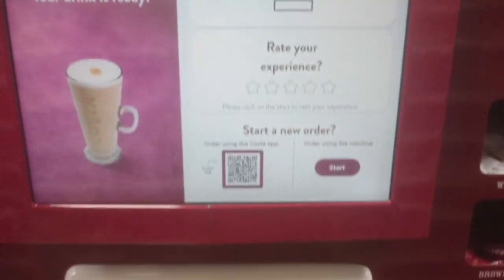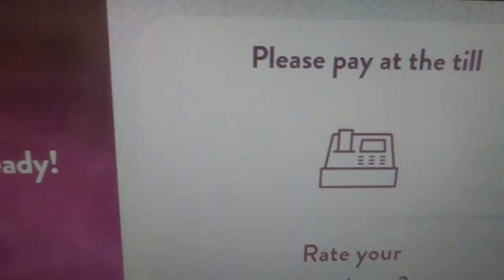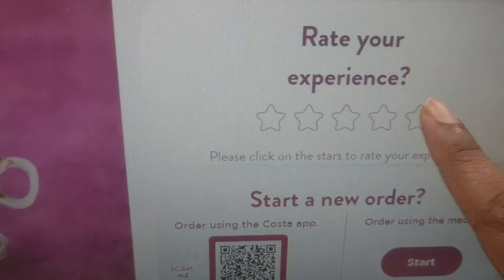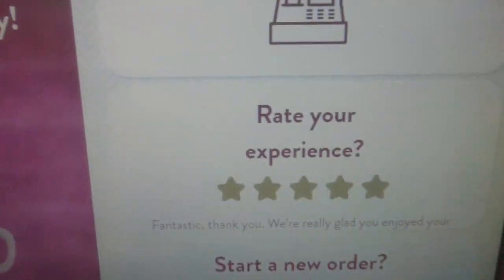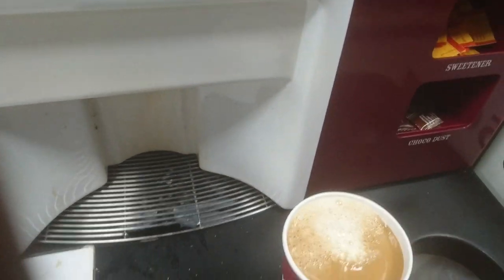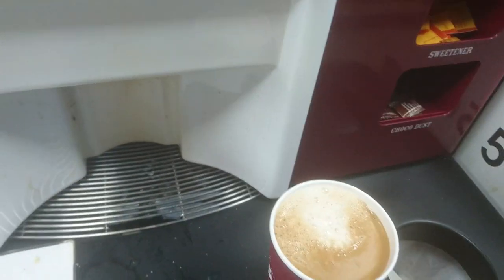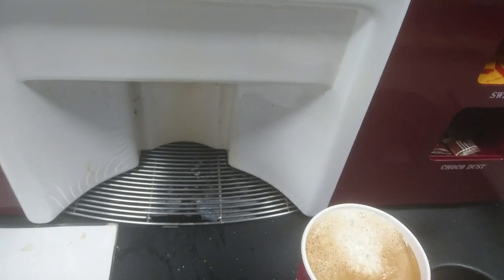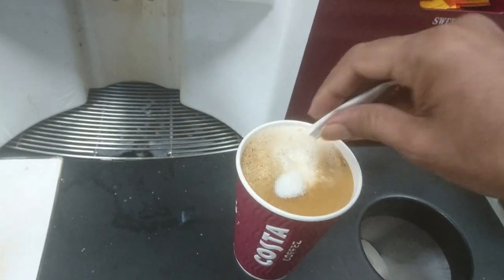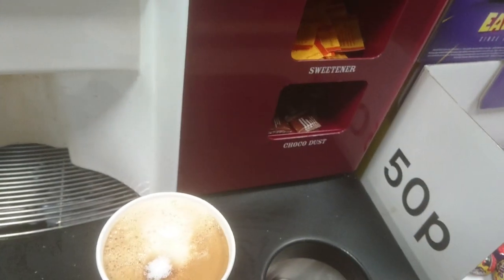Now the display shows your drink is ready. You need to pay at the till. If you like, you can rate your experience here. Now I can take the cup, and I can add some sugar. If you like, you can also add chocolate and other toppings.